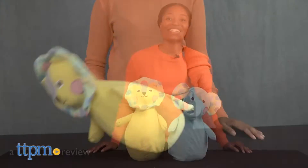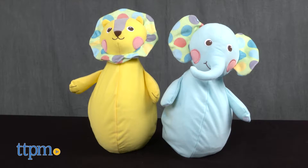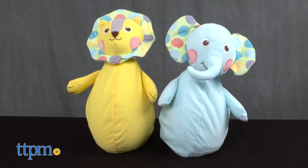Let's have a rolling good time! Hi everyone, it's Carlissa from TTPM with Rollie Bop Elephant and Rollie Bop Lion by Manhattan Toy Company for ages 6 months and up.